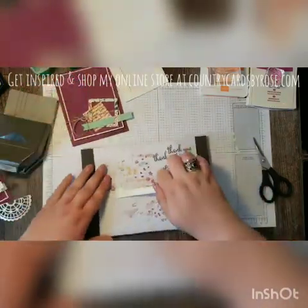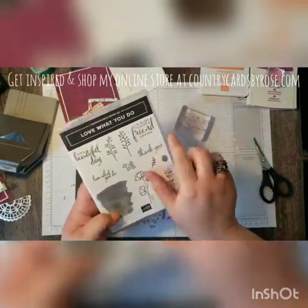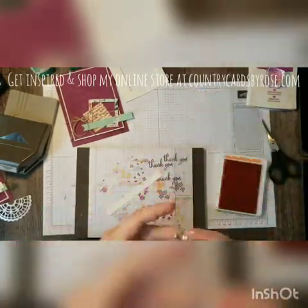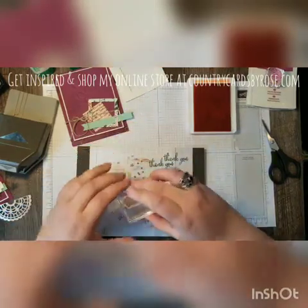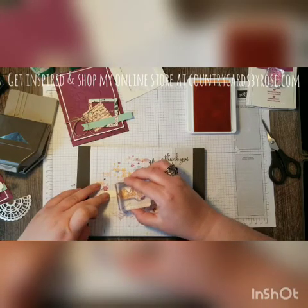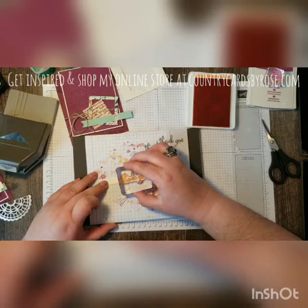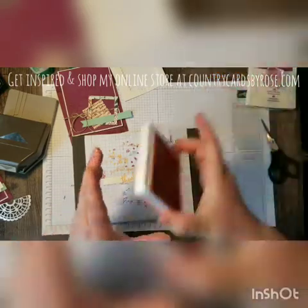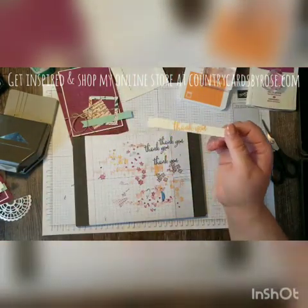Now for some stamping — I'm using the Thank You sentiment from the Love What You Do stamp set. I actually kind of figured this out by accident, but you can still tell what this sentiment says without the paper being as wide as your Thank You if you stamp it at a slight angle. So I'm just lining up so that most of the words are on here. Even though some of the top loops of that word are off the paper, you can still tell this says Thank You. I think that's a really cool look.